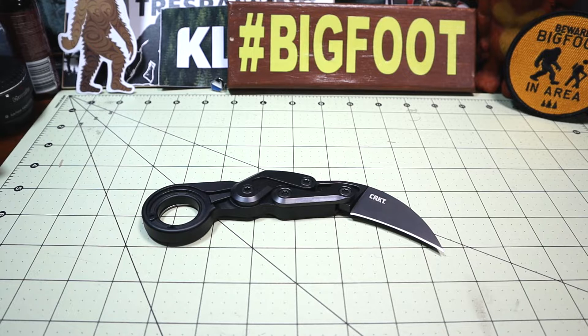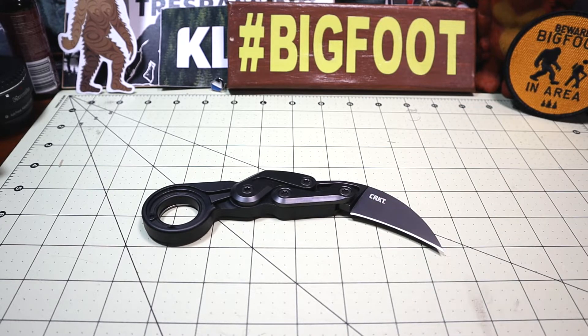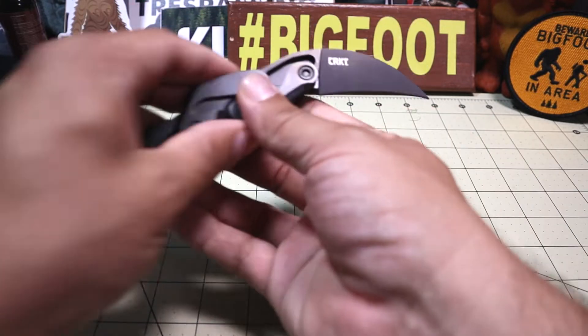This is the CRKT Provoke, kinematic morphing karambit by Joe Caswell — he's the designer. The overall length is 7.37 inches, the blade length is 2.41 inches, the blade width is one inch from cutting edge to the spine, and the blade thickness is 0.2 inches thick.